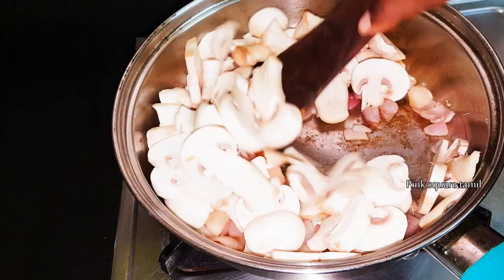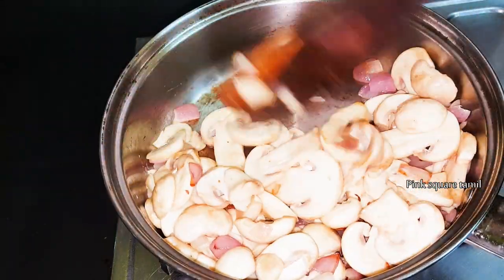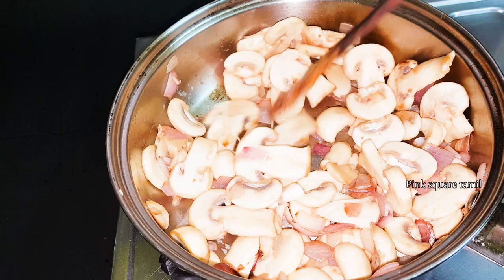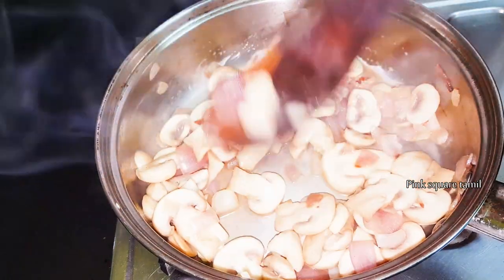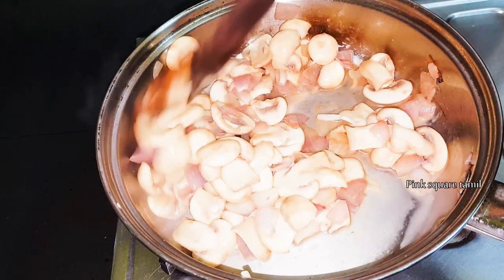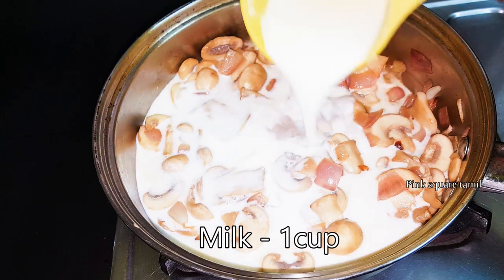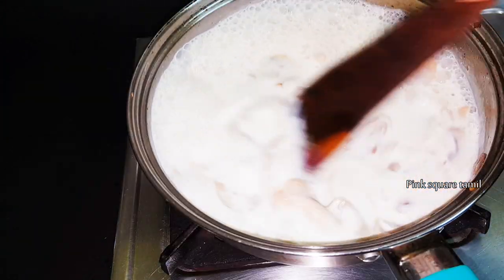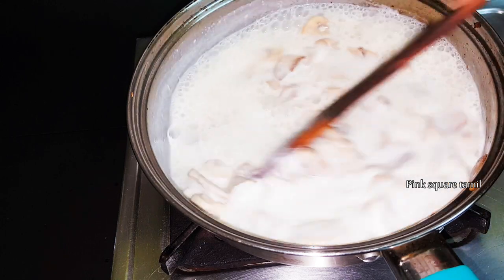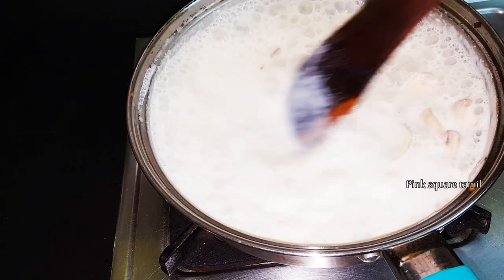We will cook it out. We can cook the mushroom in a pan and cook it a little bit. Now, we will reduce the pulp.